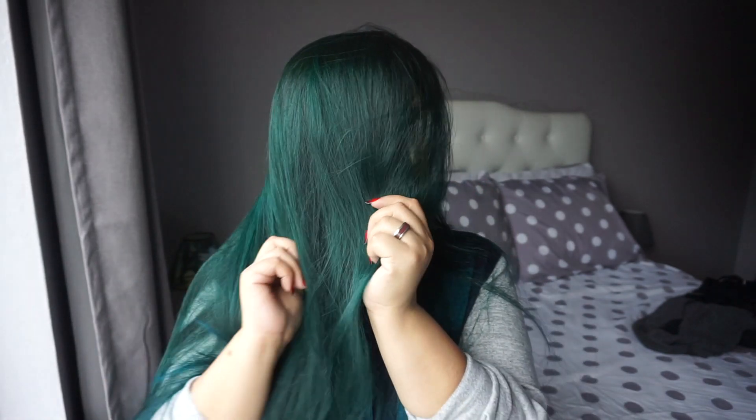Alright guys, my hair is done. Oh my gosh — Arctic Fox Aquamarine! Holy shit, do you see this? Oh my God. I've never had my hair this color and I am so excited. This is such a big difference from the light brown hair that I just had not too long ago.